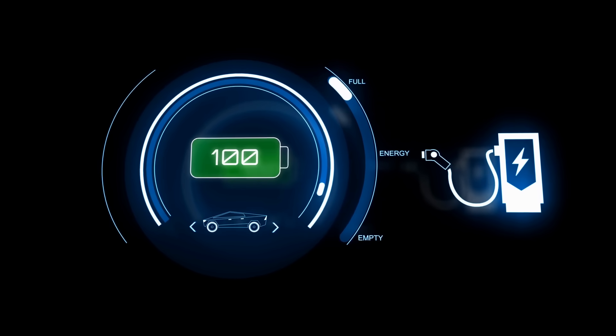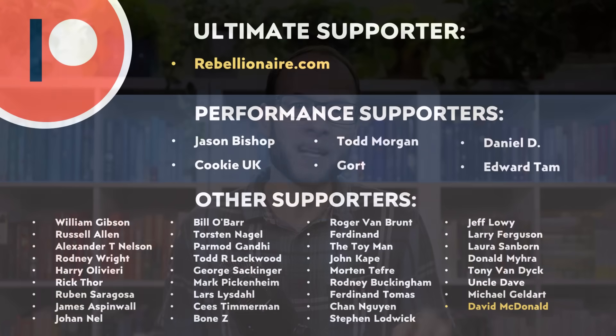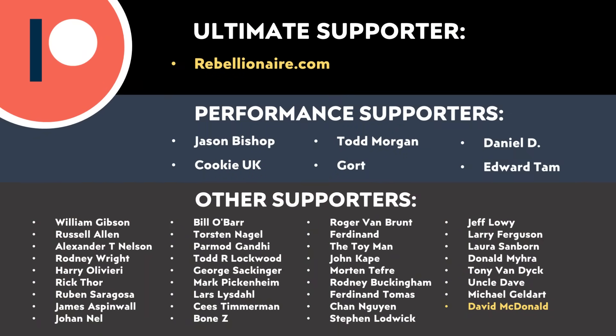I'm definitely looking forward to more information coming out about the Tesla Cybertruck's battery pack, and I'm glad we're starting to get more details like what I discussed in today's video. Let me know what you think in the comments section below. And thank you to all of those who support me through Patreon — your support makes a big difference and helps make these videos possible. A link will be in the video description.